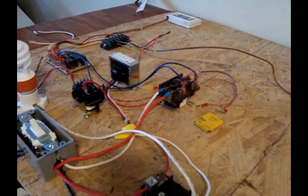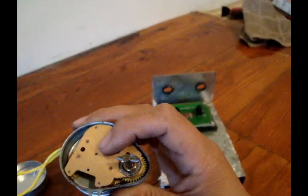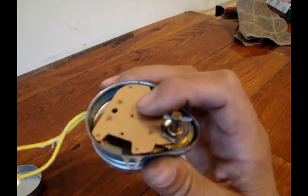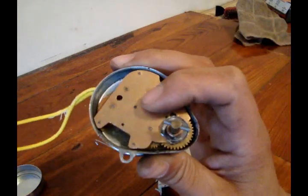I have it hooked up right now to a little trainer that I have built. There's a transformer over there, and I'm using the transformer on that to power this motor.